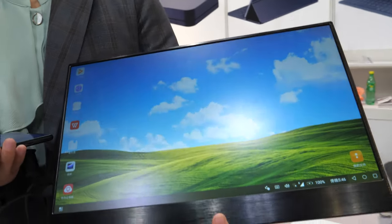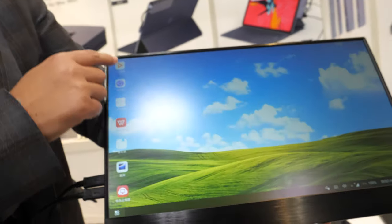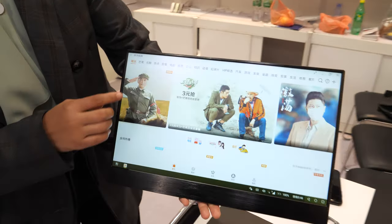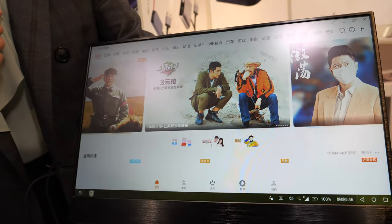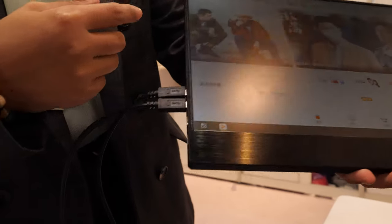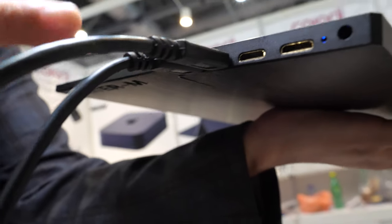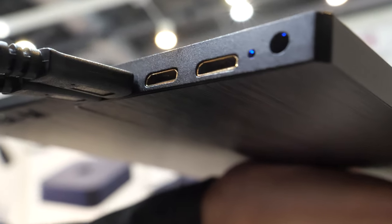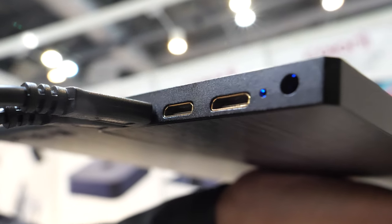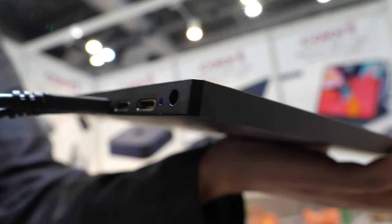This is a smart display with a touch screen — about 15.6 inches. It has two Type-C ports: one for charging and one for display. There are also two mini HDMI inputs and a headphone jack.